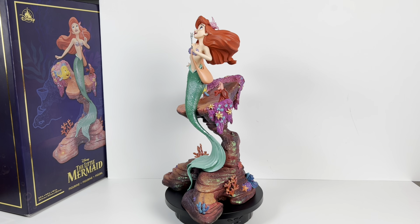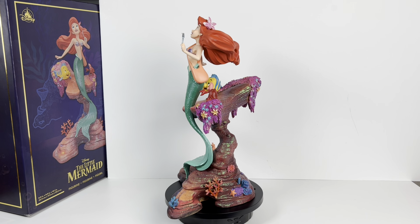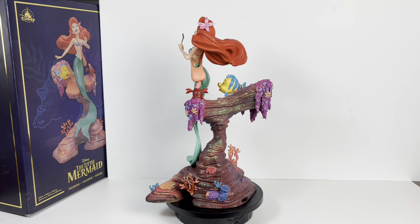Here's the figure on a little rotating turntable so you can get a 360 view of all of the details.